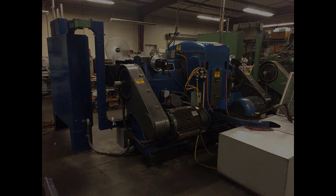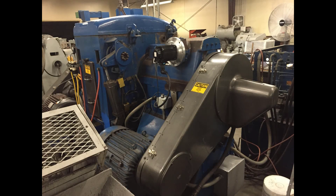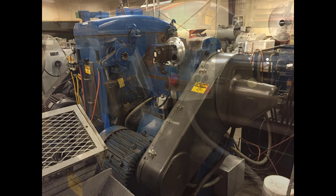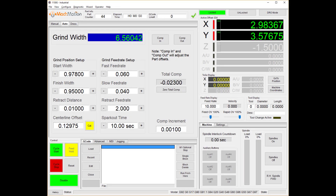Mach-Motion stayed on site until parts were running off the grinder and the customer was happy. They programmed both the machine and software, as well as trained the employees. The grinder company was left fully confident in how to operate the machine effectively — this is what you can expect from Mach-Motion with no additional costs.